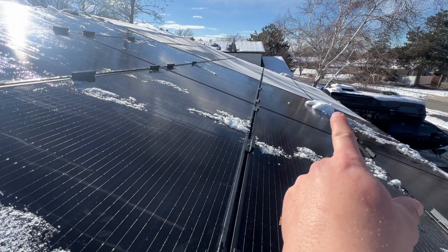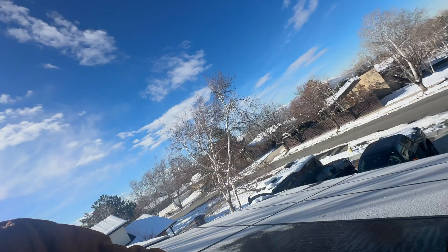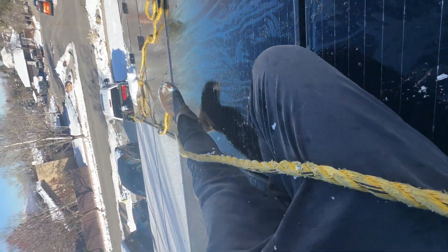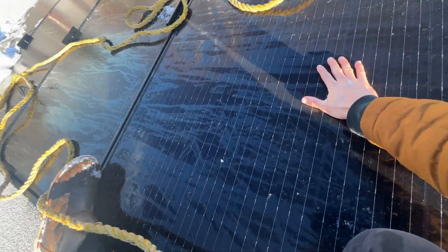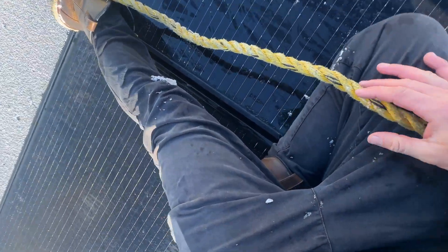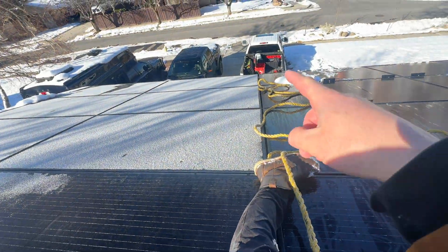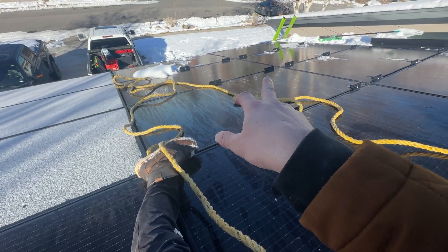This really seems like the only way to do this — tying off with a rope and then sliding down. You can see on these solar panels there are mounts, and that's where the panel is going to be the strongest. You don't want to put a lot of weight in the middle of the panel. I'm sitting right on the frame and trying to distribute my weight so I'm not damaging the cells.